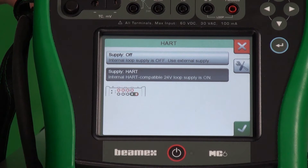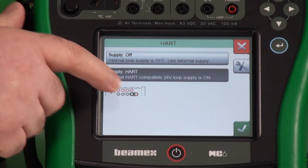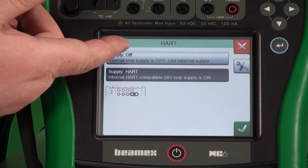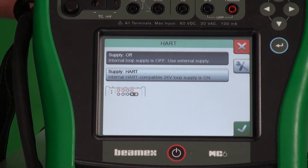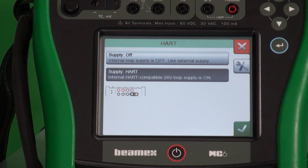With HART, it lets us know where to connect. So we'll hook up the output of the device right here, which is these two. This is also where the loop power supply comes from. So you decide whether you're using external power, maybe powered up by the process, or you want the calibrator to provide power for that.